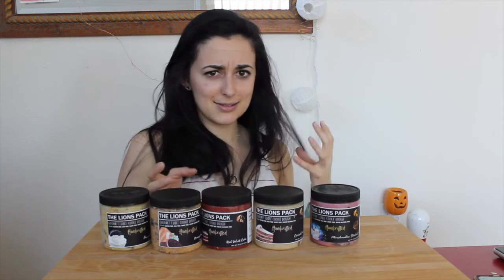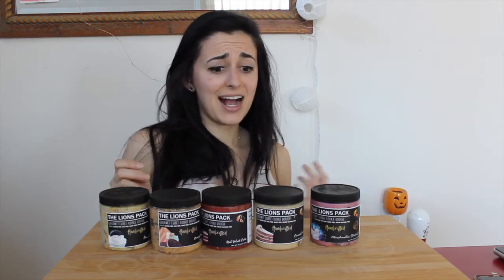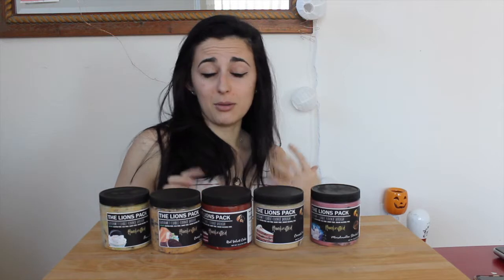If you haven't checked out the other reviews, go down below — I'll link the playlist of all the other videos. This is like part six or seven, and I think after today I'll have officially tried all the cookie dough flavors. Maybe I'll move on to some of their other products if you guys want me to. Otherwise, if you haven't already, click that subscribe button and give this video a thumbs up.